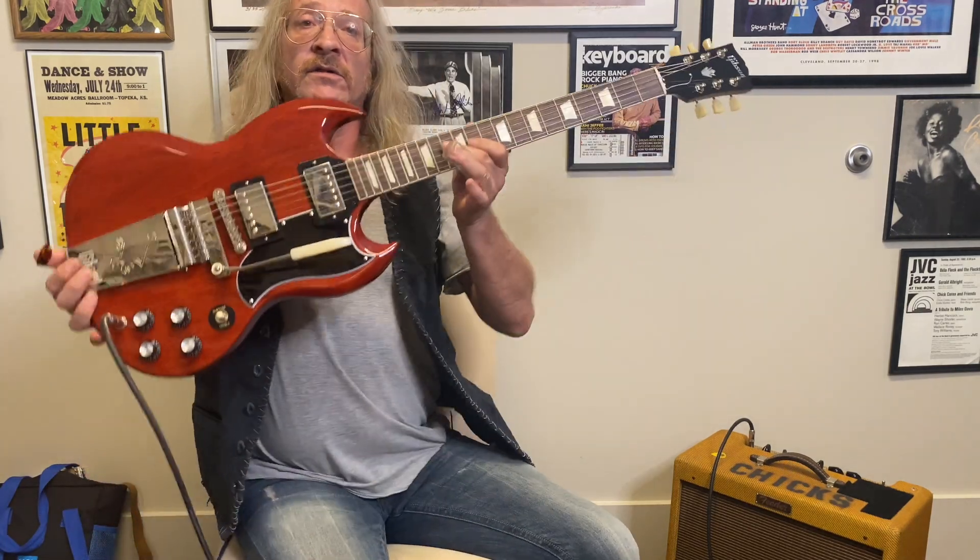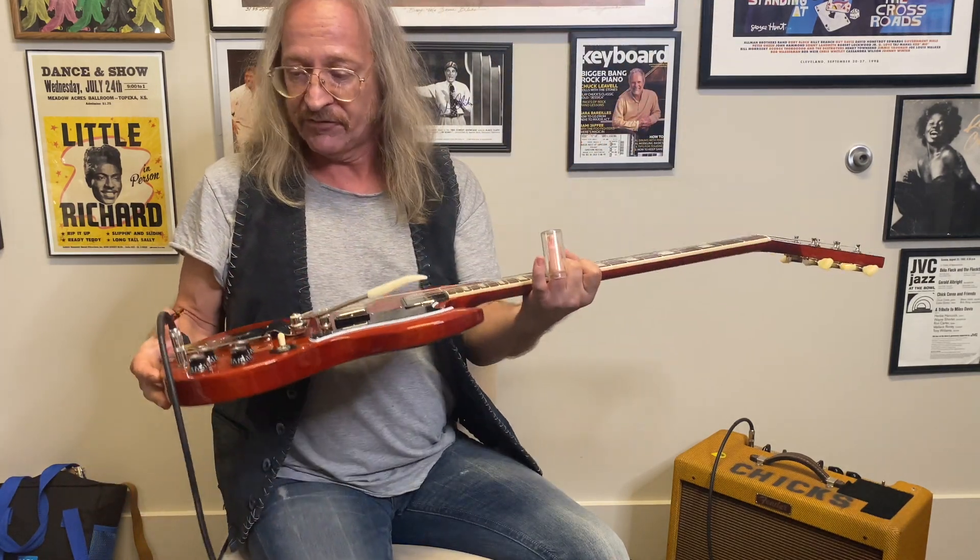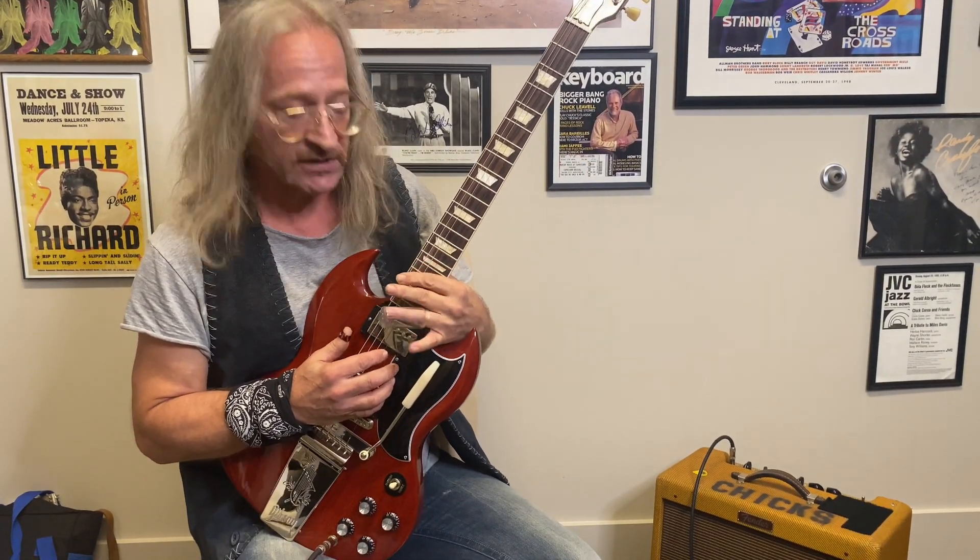Number four on our guitar menu is the Gibson SG — the preferred guitar of lots of slide guitar players, including myself. The neck on the SG is kind of pushed forward compared to most guitars, so at the 12th fret you can reach all the way down the neck very easily. On a Les Paul, when you're playing slide it's really hard to reach those upper frets. The SG makes it much more accessible.